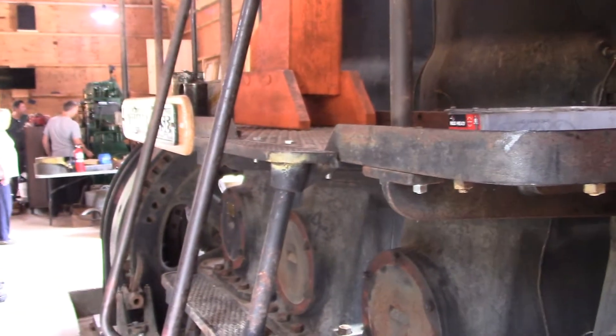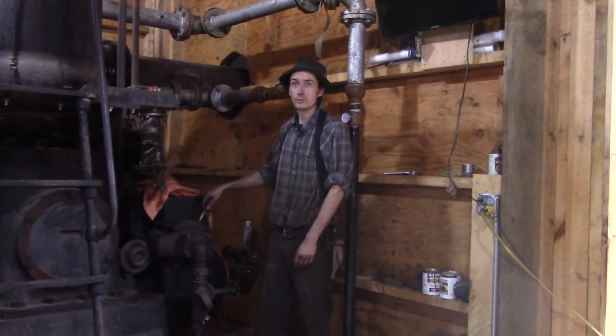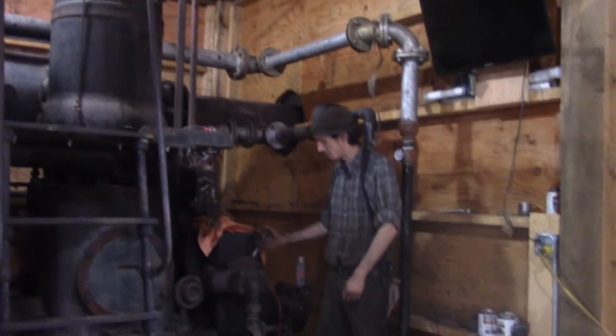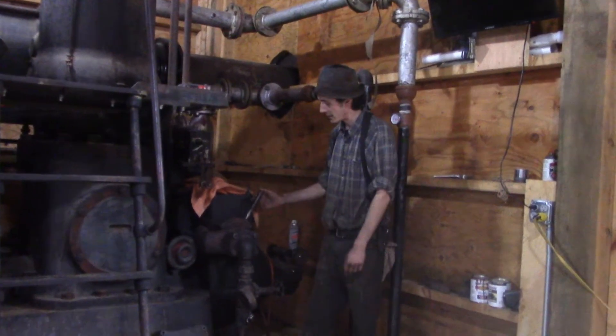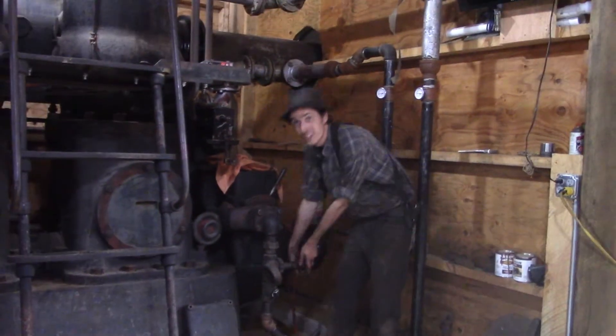We are ready to turn it over. It has two of the starting wick plugs out of the cylinder so we can turn it over a little easier. We are at a hundred and sixty PSI. It helps if you open the valve.